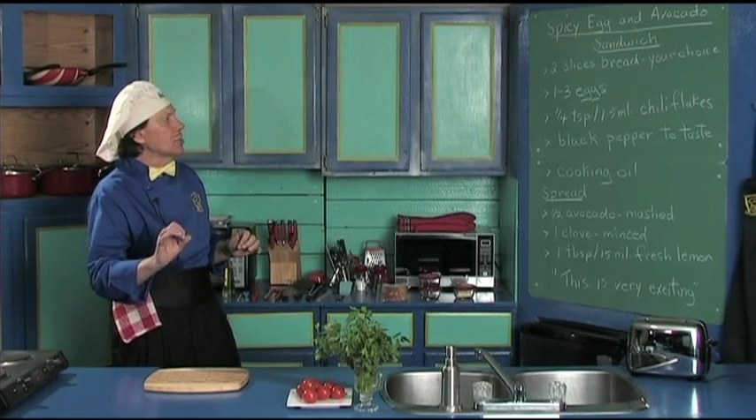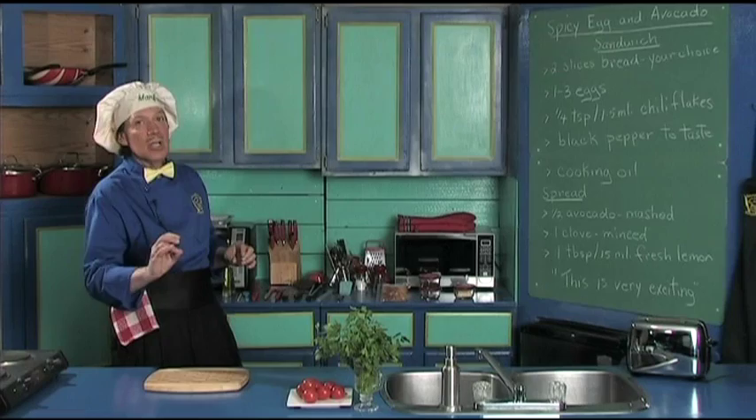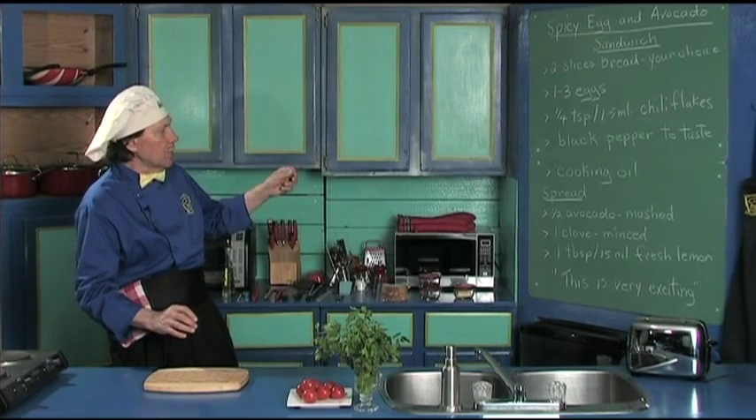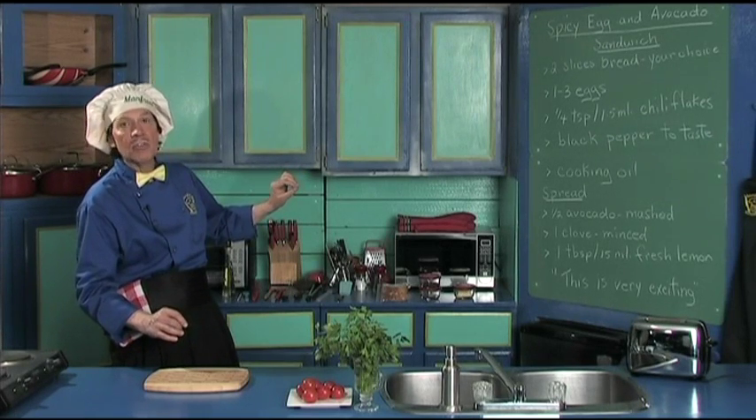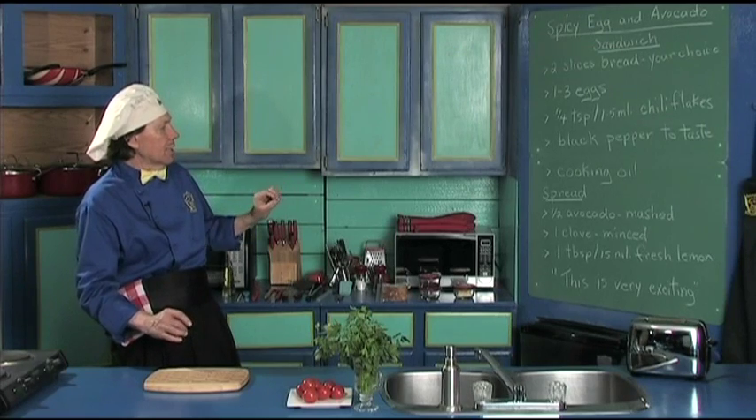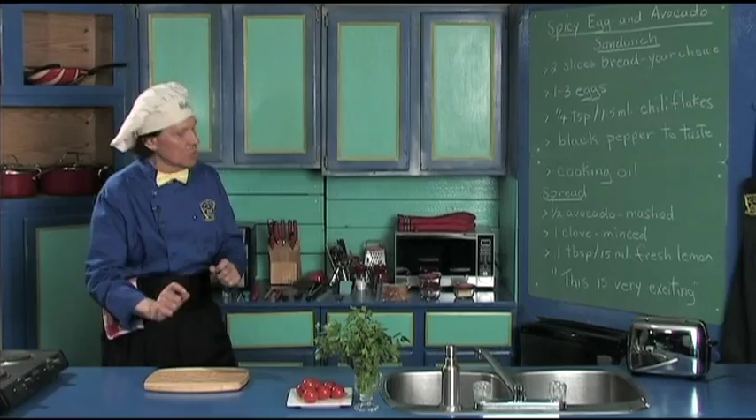You got the bread, eggs, chili flakes, a little pepper, some cooking oil for the frying, and then for the spread we got the avocado, a clove of garlic, and a teaspoon of fresh lemon. This is very exciting.